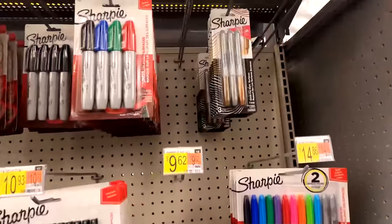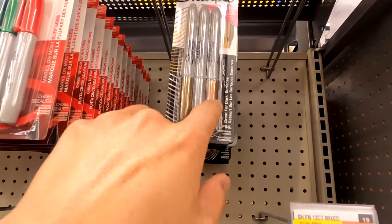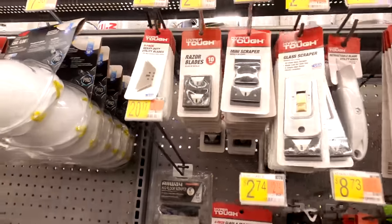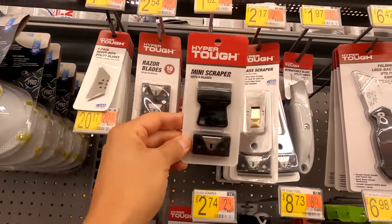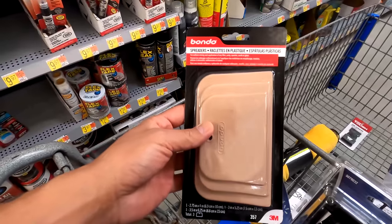In the school supply section, I need a silver Sharpie. This one is great because it shows up on black. I'm going to show you how to use a Sharpie to make the installation a little bit better and easier. In the paint section, I found razor blades — looks like a five-pack of one-inch blades with a holder. I think that's the best route to go. Back in the automotive department, I also picked up a Bondo spreader.